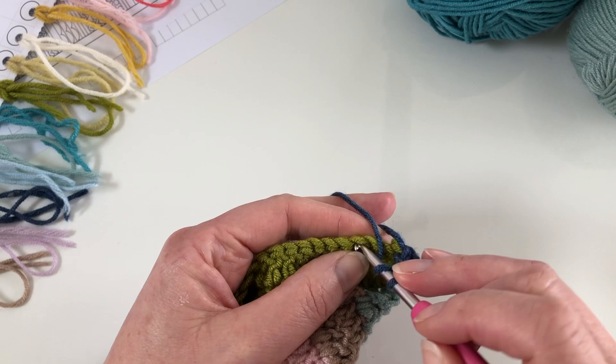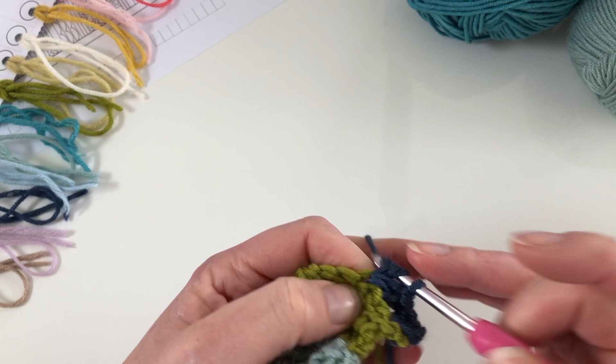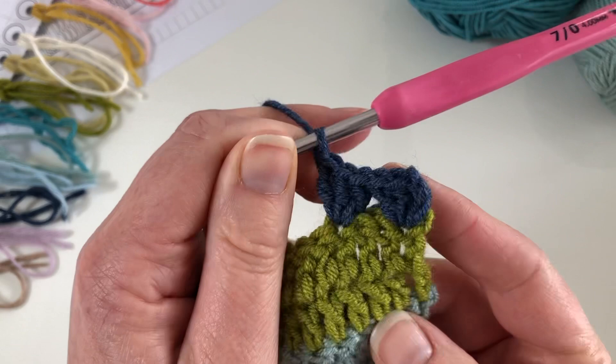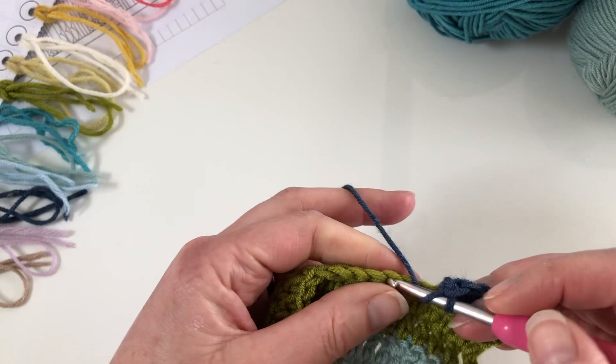We skip two stitches — so we don't work into this one or this one — and then our next stitch is made into the next one, where it says to make three stitches. What we've created there is a little gap between our shells. For this pattern we just carry on along the row in the same way.